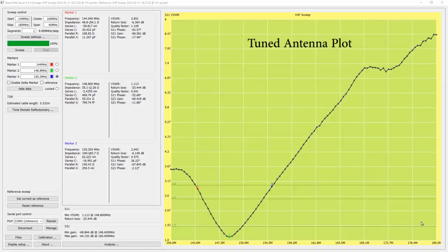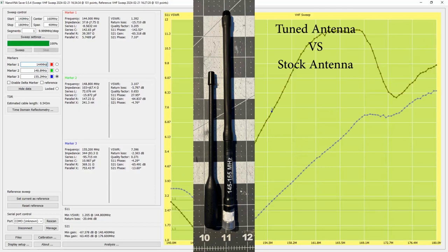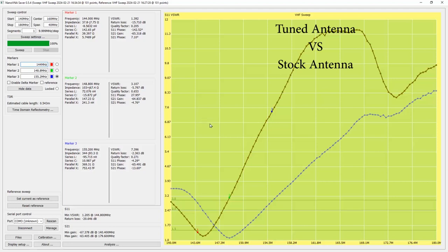We've placed our stock antenna on the nanoVNA now and will initiate a new sweep. Keep an eye on the green shaded part of the plot. The curve for the stock antenna will show up here when the sweep is finished, and you will then be able to see the difference between this curve — which outlines the performance of the tuned antenna — against the stock antenna. It does three sweeps, and the new line you can see here is the stock antenna.